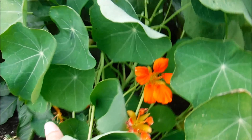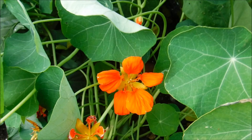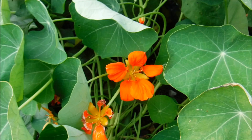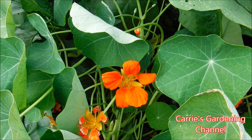Nasturtiums do like moist soil, but they will grow in drier soil too. That spot where I planted them to break the ground up stayed drier and sometimes I would have to give them a little drink of water, but for the most part they were carefree and grew on their own. People do put these in hanging baskets and you can use them in containers — they're really pretty. The thing to watch with a container is that they don't get too tall and fall over in a windstorm.